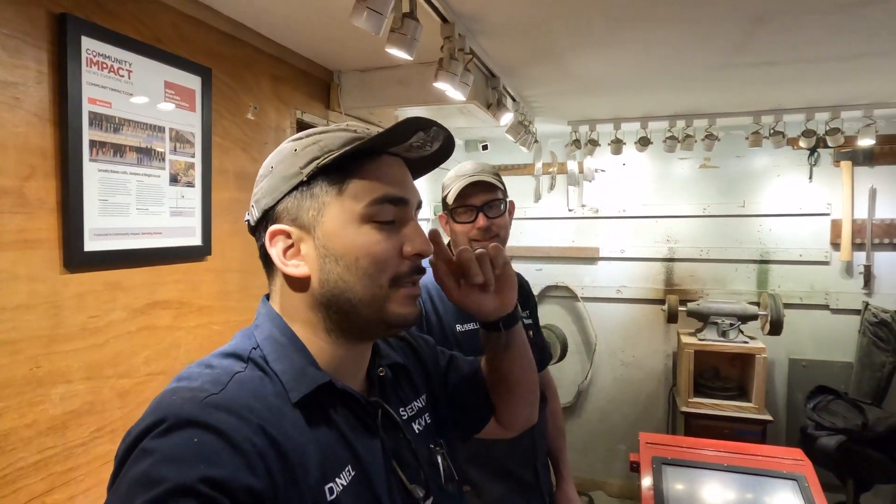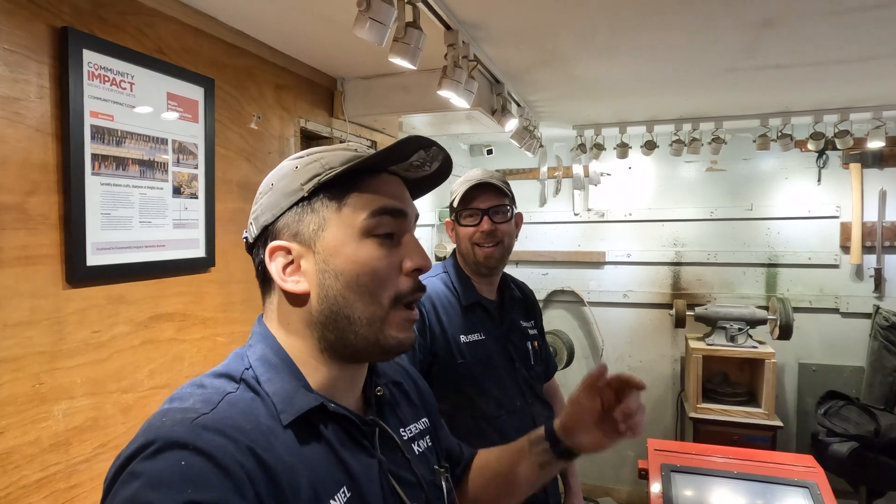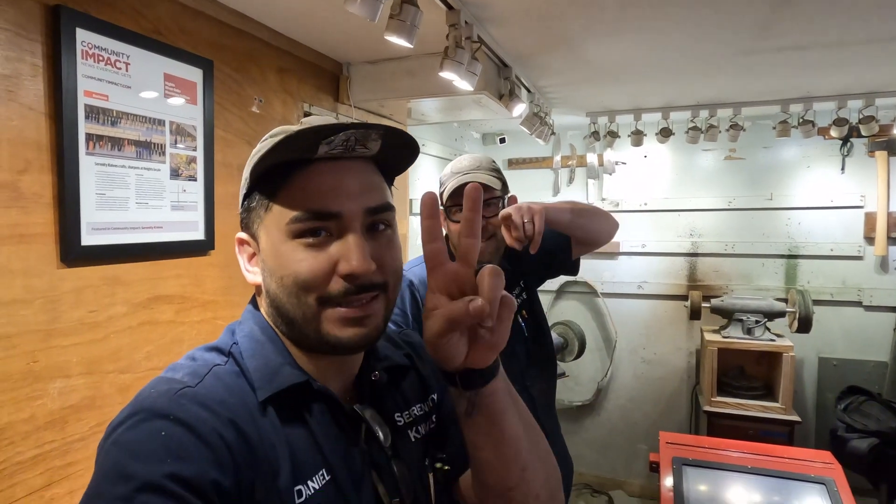Alright y'all, Russell will be out of here tomorrow, so it will be me and possibly Jake — we'll see how that works out. Then it'll just be me next week. We'll wrap it up here, see you tomorrow, wrap up the week by myself, and then we'll see you then. Take care y'all, peace.